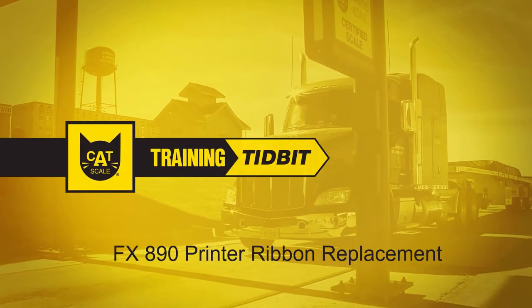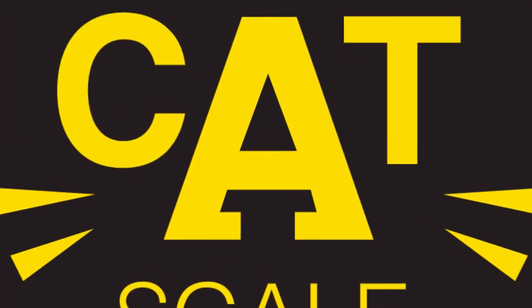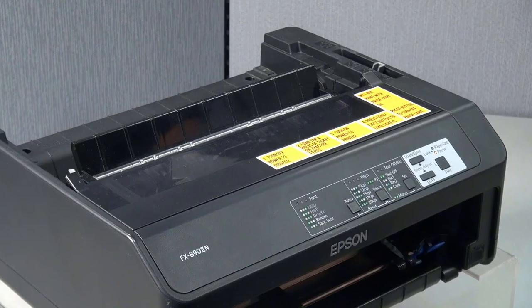CAT Scale Training Tidbit. We want to help you be a successful Waymaster. Ready, set, learn. Hi everyone. We will be showing you how to replace the ribbon on the Epson FX-890 printer.